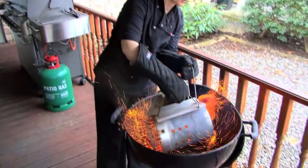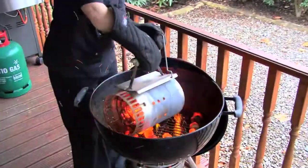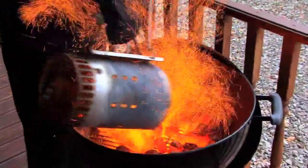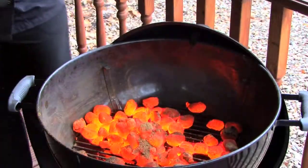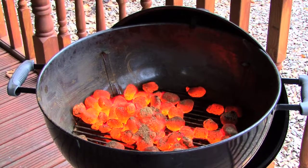Distribute your coals evenly over the cooking grate and this will help to create an even temperature whilst cooking. If you have a collection of coals in one place, just use some tongs to position them evenly across the cooking grate.